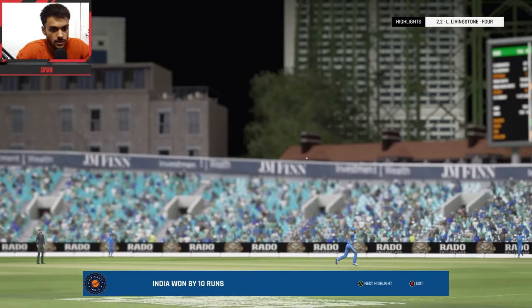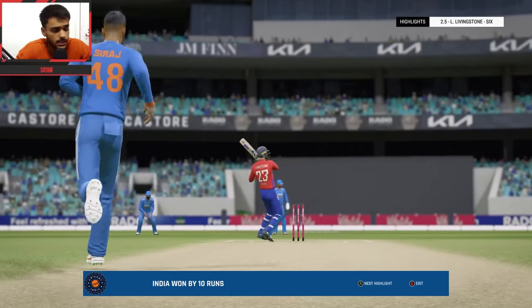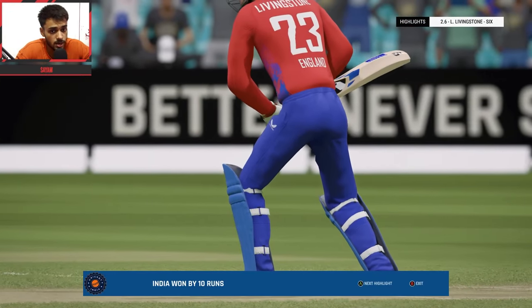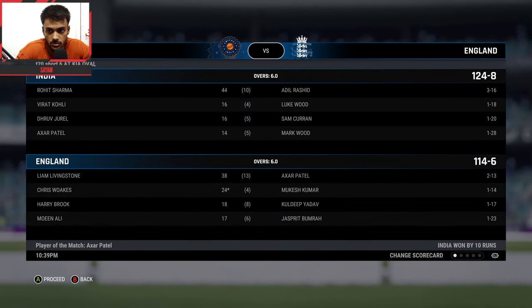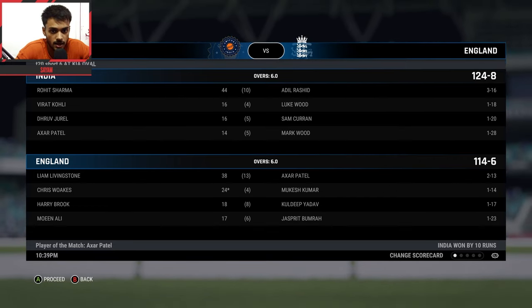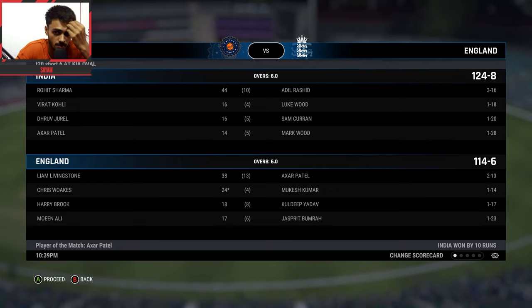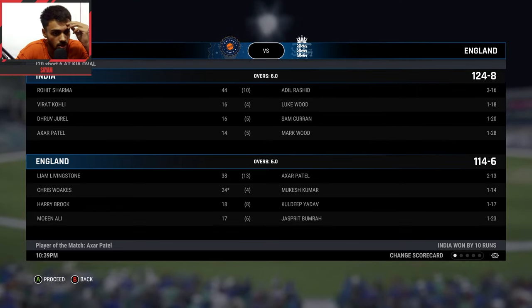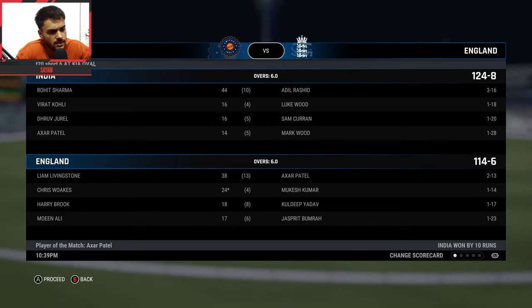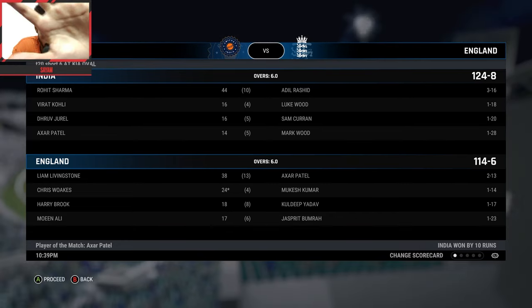Very good victory for India guys! Well played by both teams but India played better. Thank you for watching, we'll see you next time in the next video. Take care, ta-ra guys!